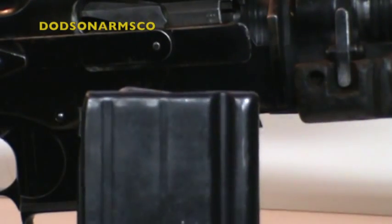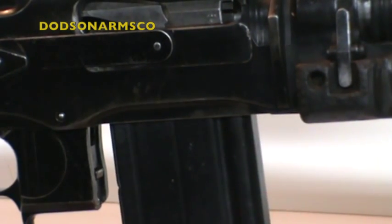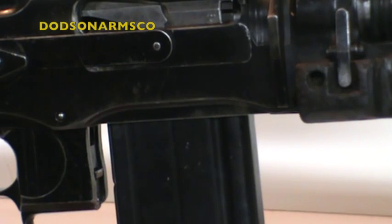The FN FAL mag shows an even bigger filler needed to support it in Israeli conversions — you can see the larger gap that has to be filled.